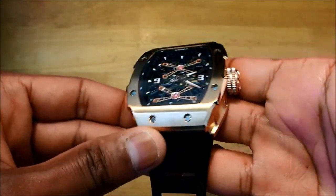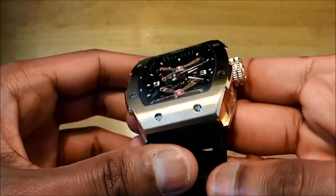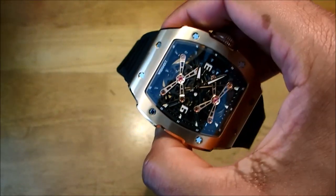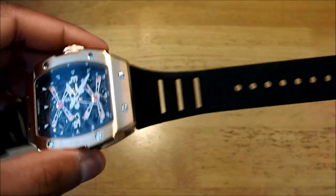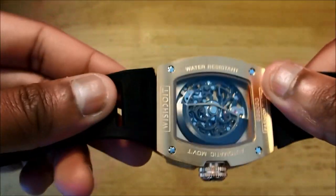It is a good-looking watch, and you've probably seen this type of watch before — the higher-end Richard Mille watches. I'm guessing this is more of a tribute to that watch, and in terms of design they've done pretty well. It is quite a heavy watch — we're looking at 115 grams, so it is going to weigh a bit on your wrist. In terms of the strap, we are looking at fluorine rubber, so it's soft and will sit well on your wrist. There are no quick-release pins, so if you want to change the strap you'll need tools.